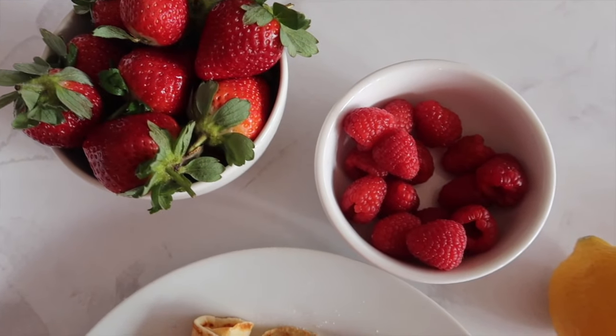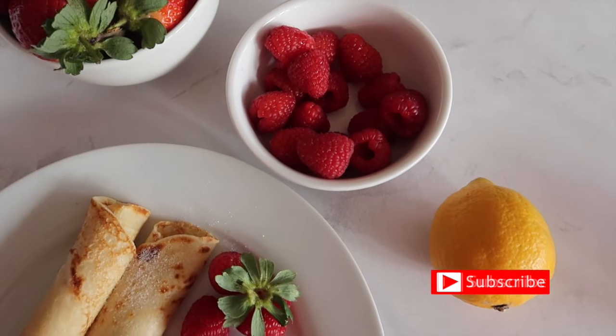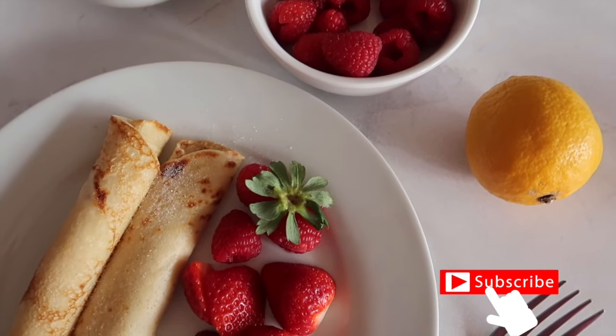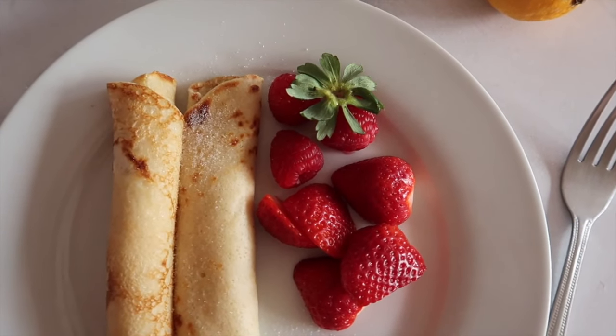Shrove Tuesday, Pancake Day, whatever you want to call it — on the run up to Lent, to use up all of those what would have been considered to be luxury items in their cupboards and their fridge, like their eggs, their butter and their milk.